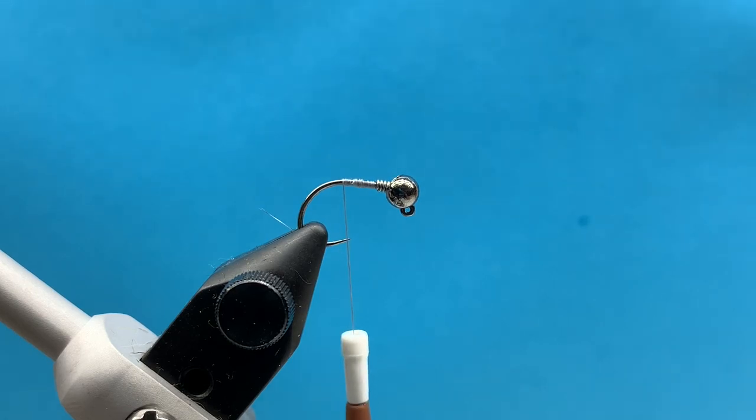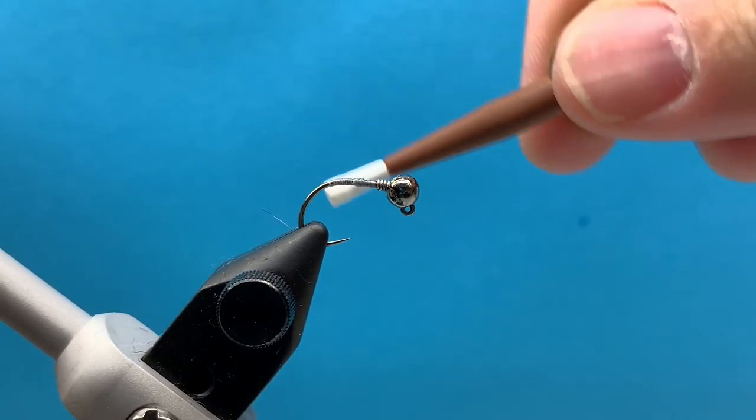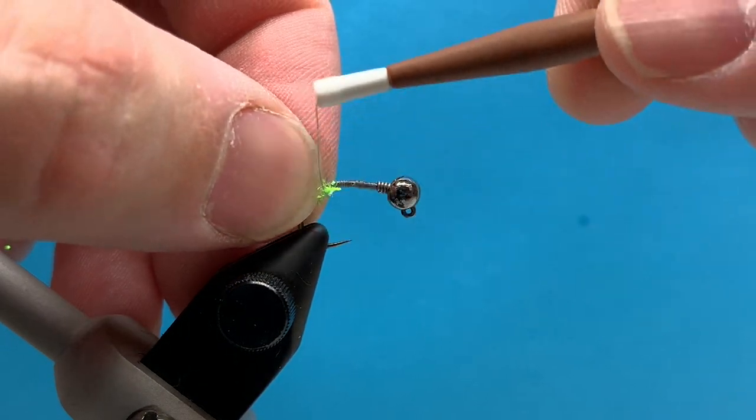This is tied on an Oriensen wide gap jig hook, size 10. I've got my slotted tungsten bead on there and a few lead wraps to add a little bit of extra weight. So we'll just go ahead and jump in and get started with this guy.